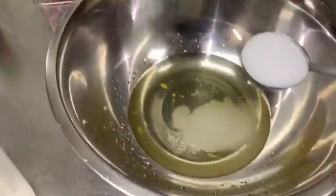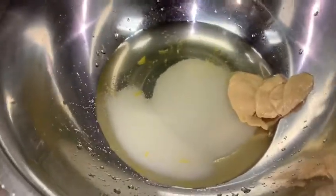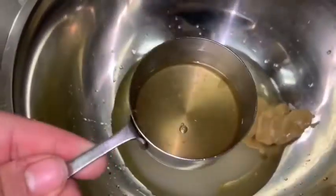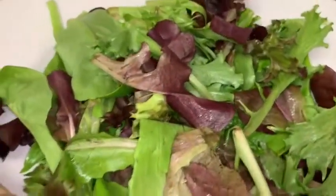Let's get started on our dressing. Take the juice from the mandarin oranges and pour it into our bowl — we're using everything, not throwing any money away. Add three tablespoons of sugar, one tablespoon of Dijon mustard, a little salt, and two tablespoons of apple cider vinegar. Then whisk, whisk, whisk — you want to emulsify this and get it nice and thick. The Dijon mustard helps with flavor and helps build it up. Then add some olive oil and it's that easy.